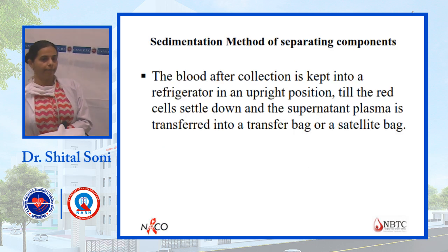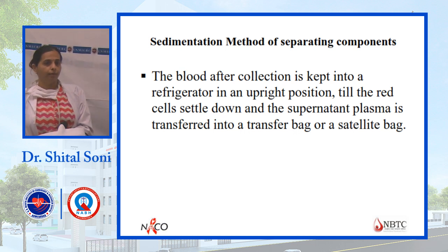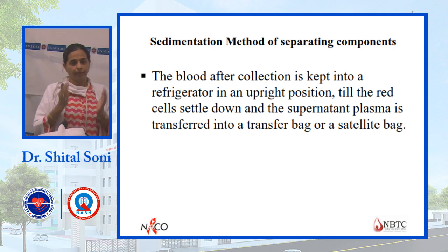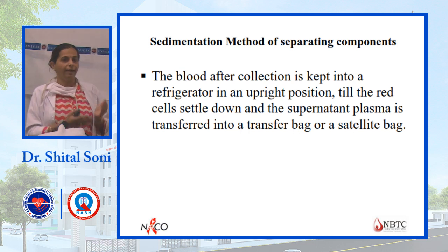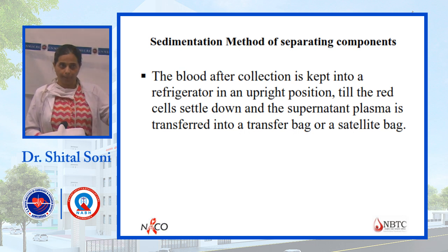Previously, there was no centrifuge available. So the sedimentation method was used — bags were kept upright for a long time, allowing components to separate automatically. Plasma separated on top and PCV settled at the bottom. The plasma was then removed manually and PCV was given to the patient.